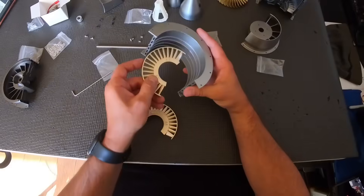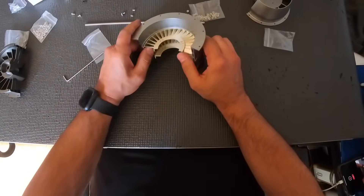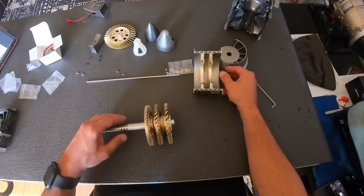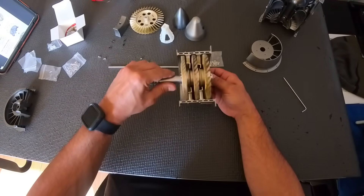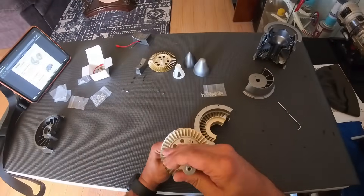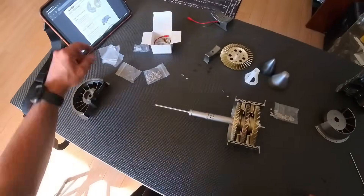Up next we're going to put together the stator vanes — two-stage — and then assemble the rest of it together. The center middle rod is what's going to drive the motor. Yes, this thing does spin.